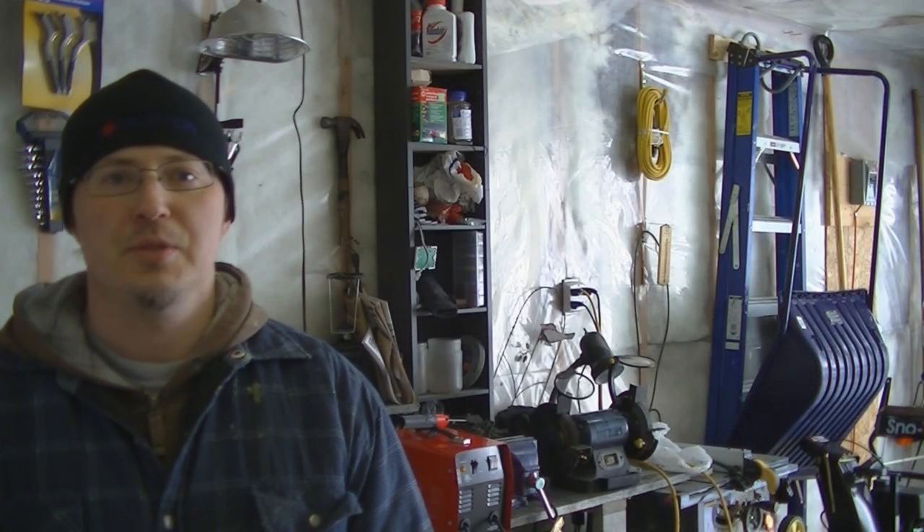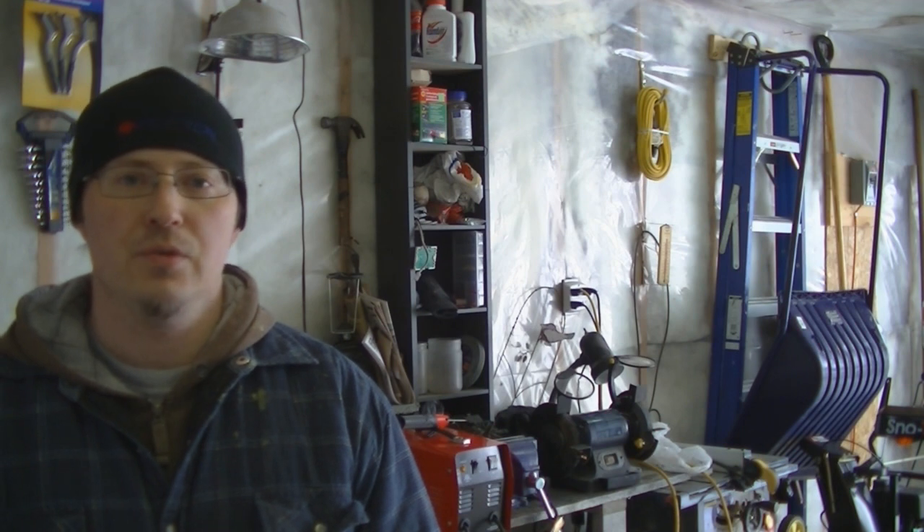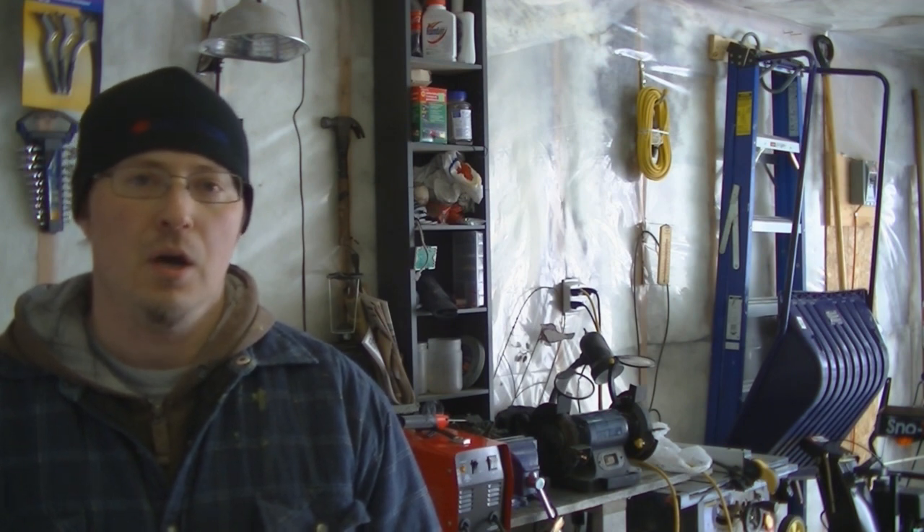Hey, how's it going everybody? Welcome to the Scarecorp channel. Today I'd like to review and show you how to use a 70 amp arc welder.